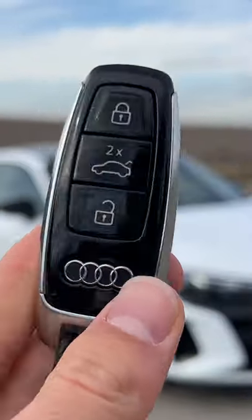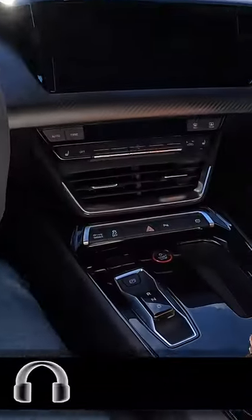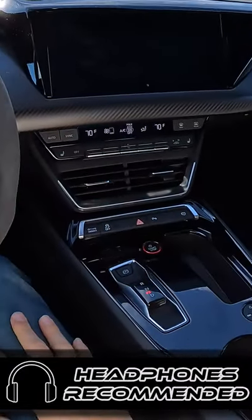Hey crew, I've got the key to this '22 Audi e-tron GT. Let's fire it up — hit this button in the center.